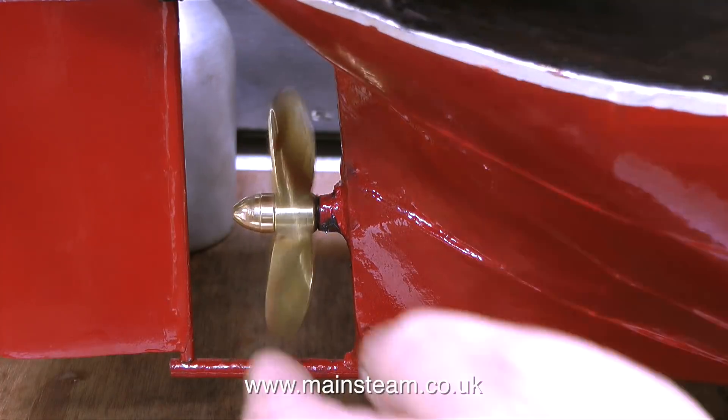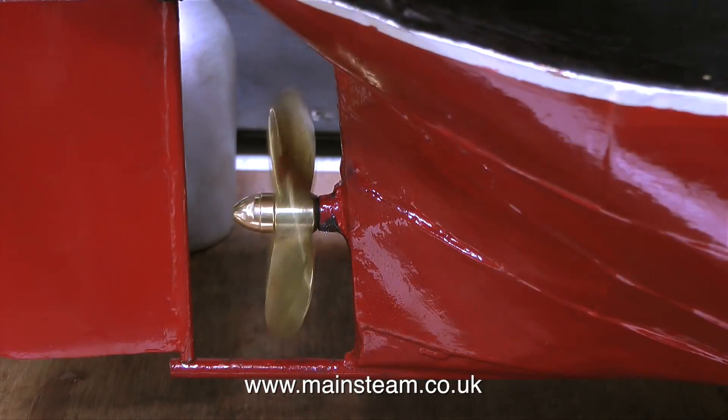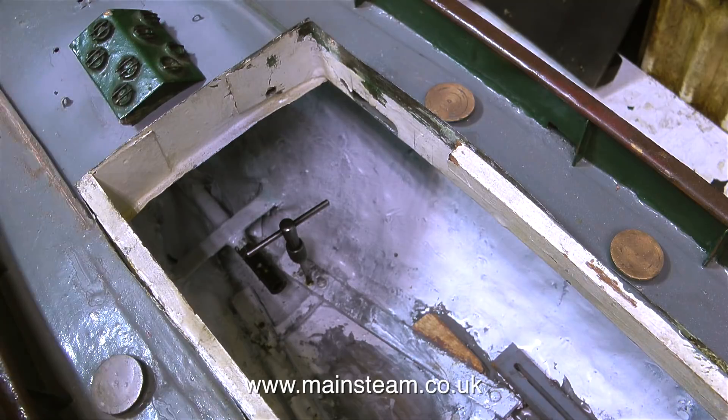As this rebuild nears completion, I can't really show you what I'm doing inside the boat, because even though this is quite a large model, the openings on top of the deck are quite small. Once my hand is in the way, you can't see much at all.